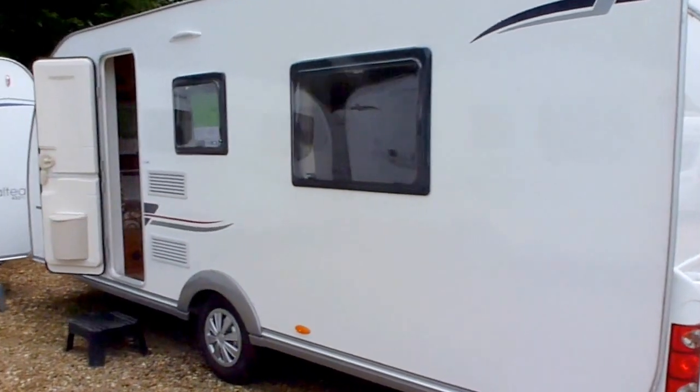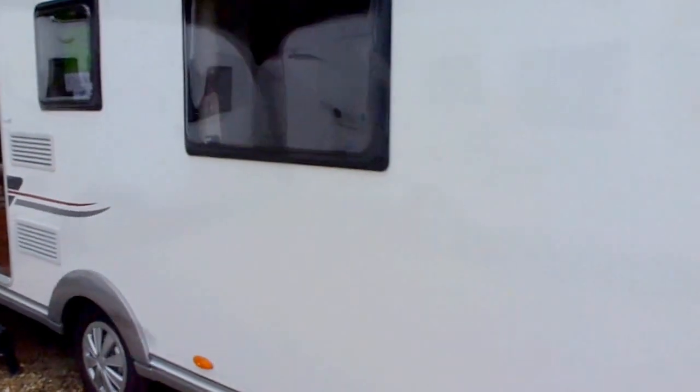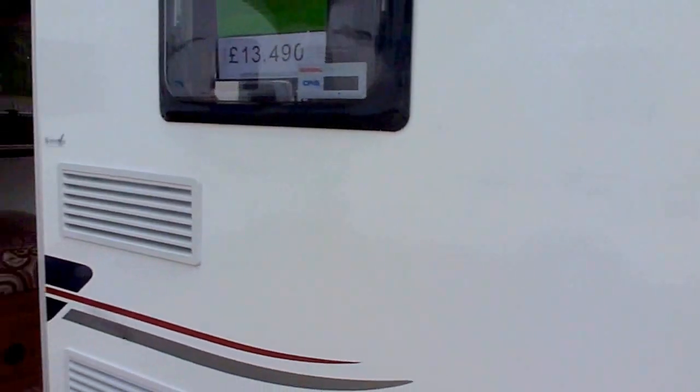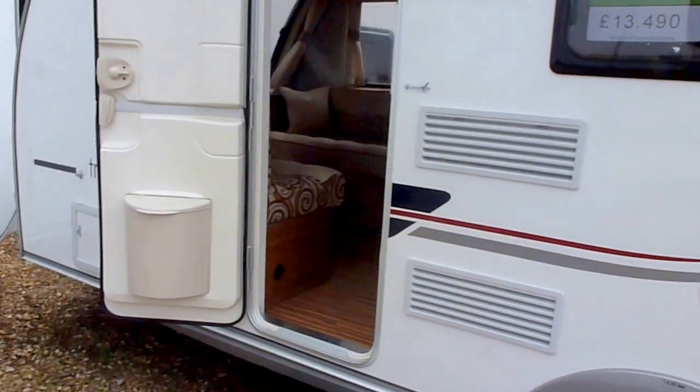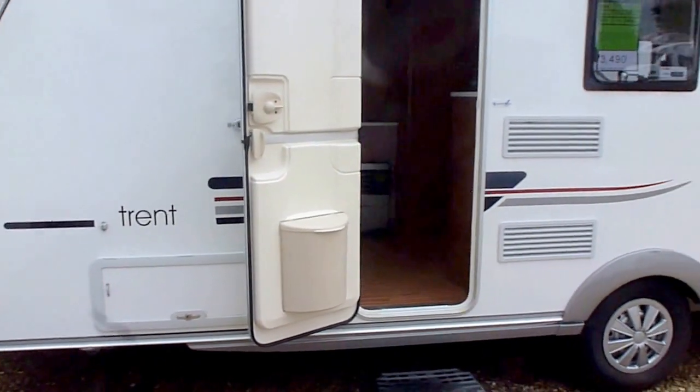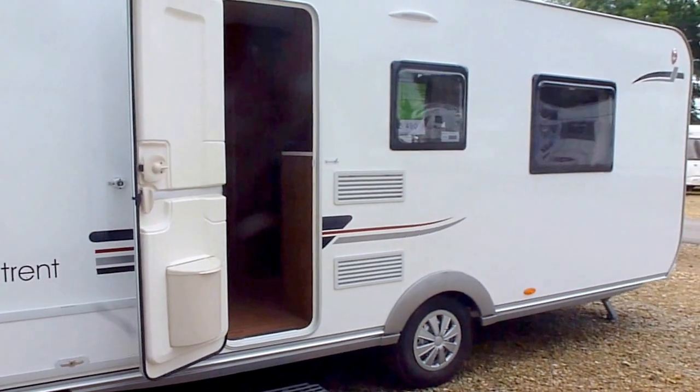One of the key features of the Altea range and all the Adrias in fact is their body shell which is made out of polyester, so it's damage resistant. You can bang it and there are no dents, as you can see. So if a stone comes up off the road you're not going to hurt it. An awning pole drops and it's not going to hurt it. That's quite a nice feature to all the Adria models.